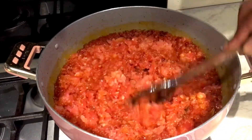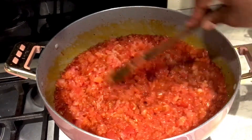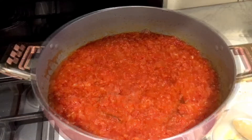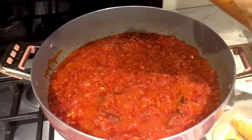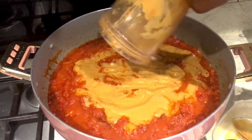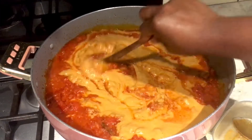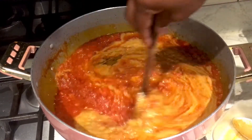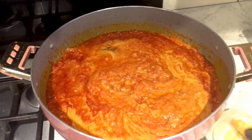I'll allow this to cook for about 20 minutes. Now I'm adding the blended onions and sweet pepper that I did caramelize earlier. It smells really good - I'll cover it to cook.